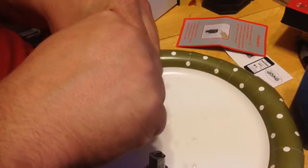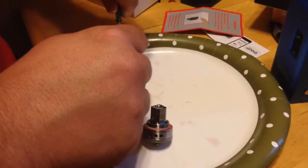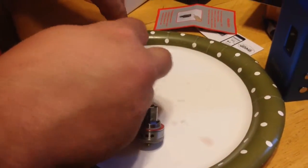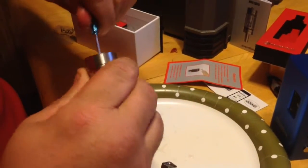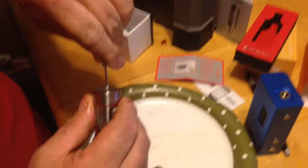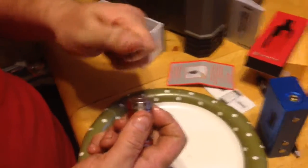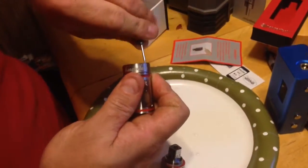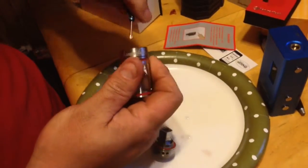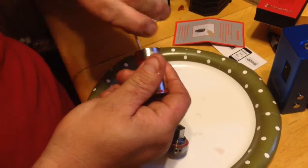Reapply them, and make sure that you get this tightened down pretty good.